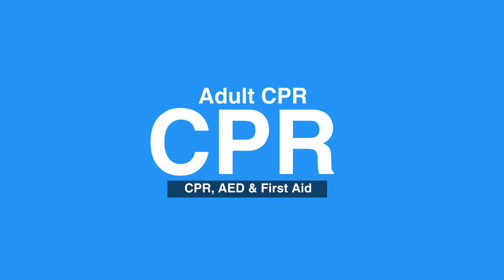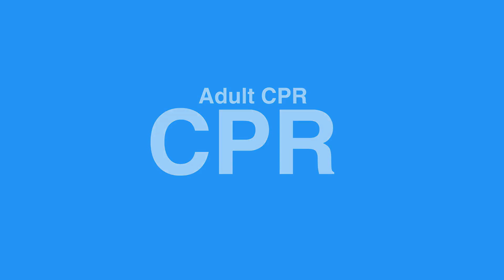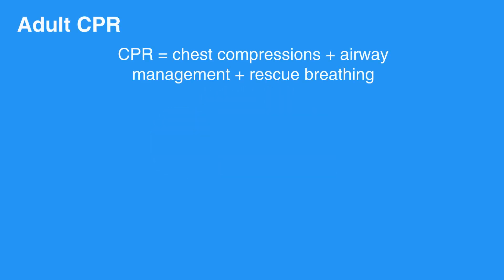Welcome to the lesson on adult CPR. In this video, we will go through the steps of adult CPR. CPR is comprised of chest compressions, airway management, and rescue breathing.